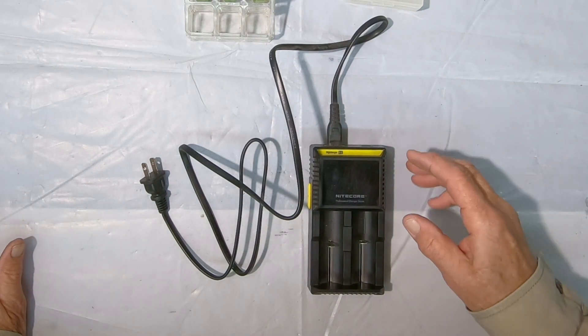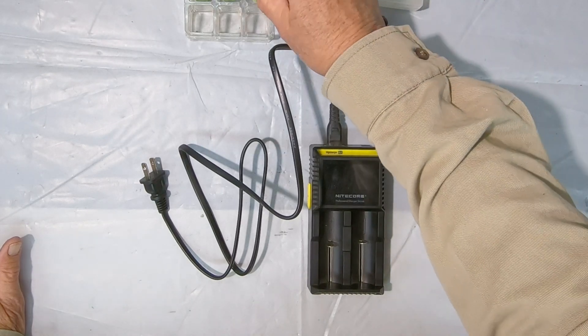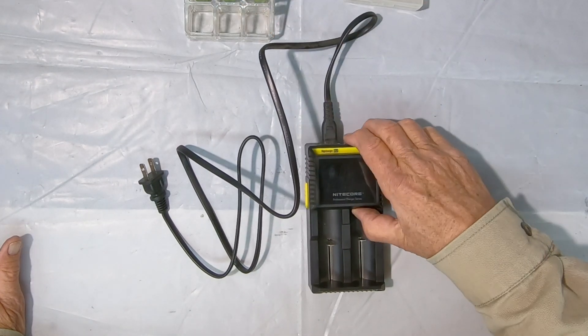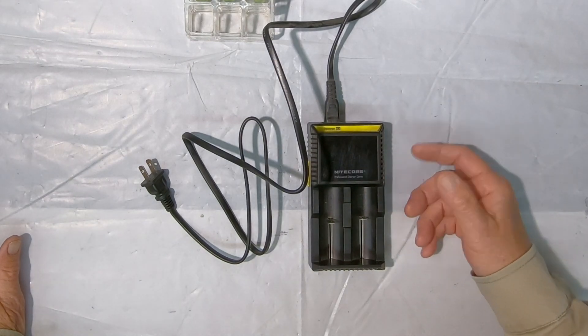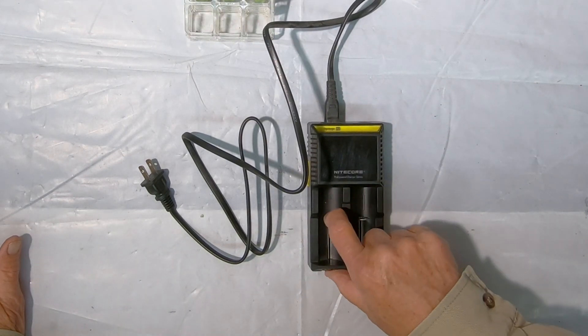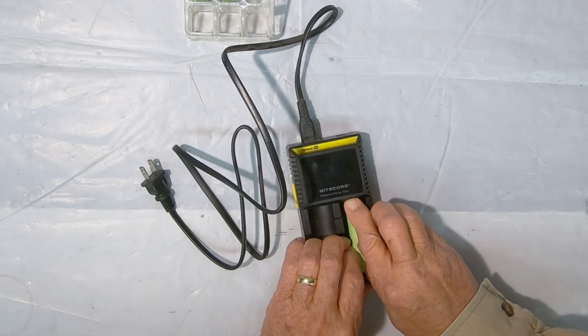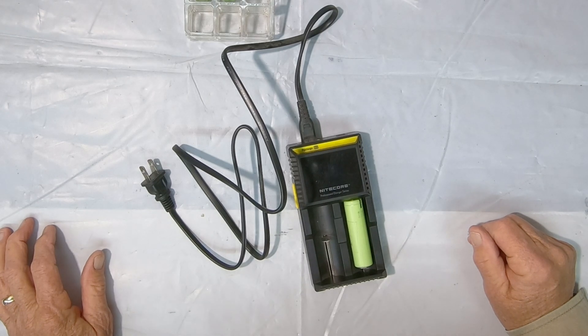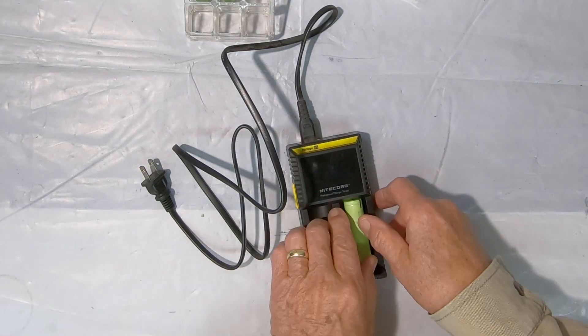Now obviously if you're going to buy an 18650 lithium battery you're going to need to charge it. You can get a nice charger like this Nitecore — this is an older one but it works pretty well. You just stick your 18650 lithium battery in it and it works. It'll read out when it's all charged up.